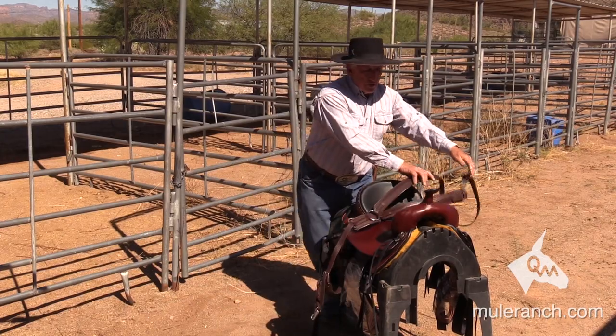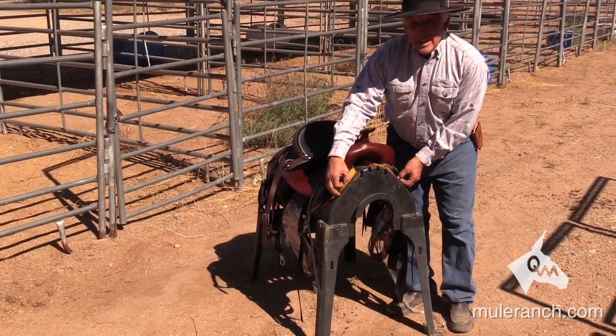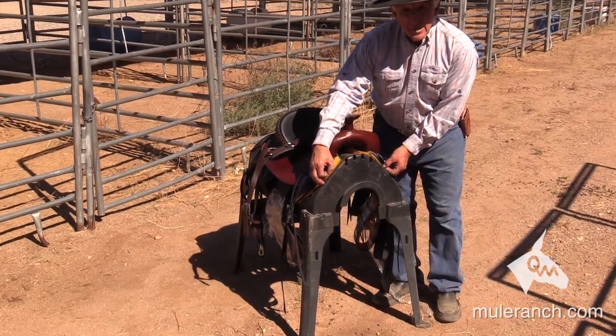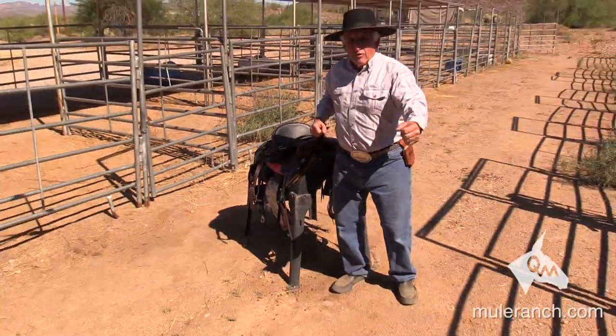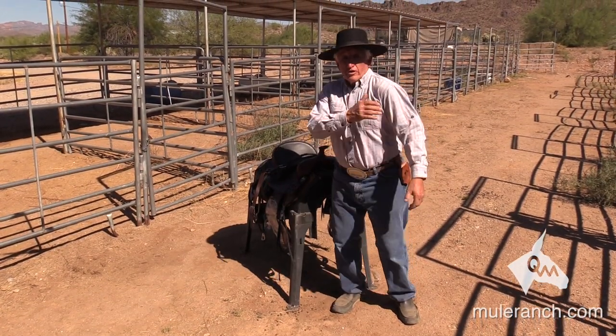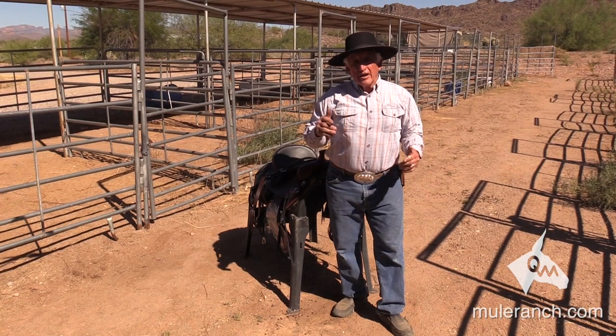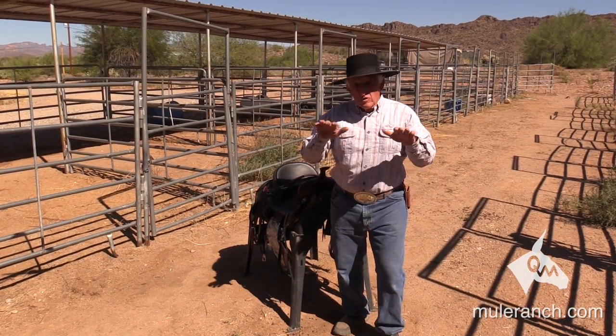One thing I want you to notice on my saddles: there are no rings on the saddle to attach a breast collar. One of the reasons I do that is as your mule is walking back and forth, the shoulder comes forward and hits the breast collar. The shoulder comes forward, it hits the breast collar. You don't want that saddle to be brought forward when you're on flat ground.